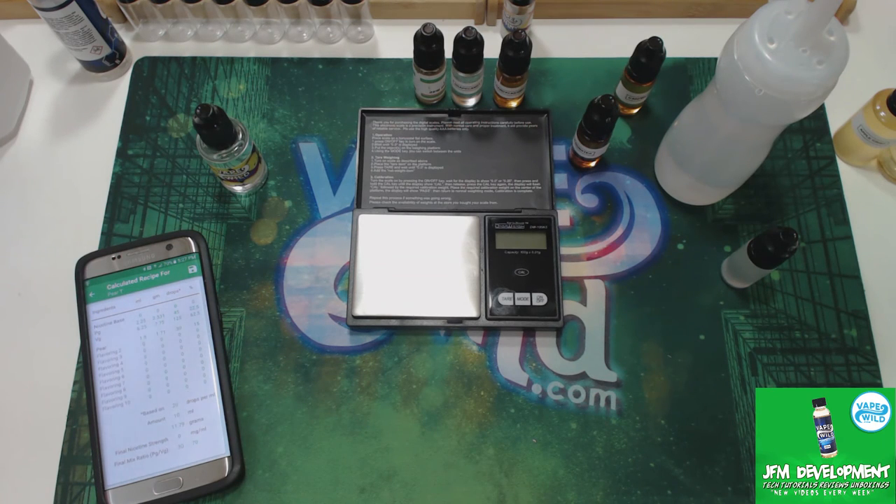Also, testing your flavors while they're steeping is a very important part of this. You're going to want to test your flavors after a certain day interval — like 3 days, 12 days, 14 days, and if it's custard, sometimes even longer. It's a process.